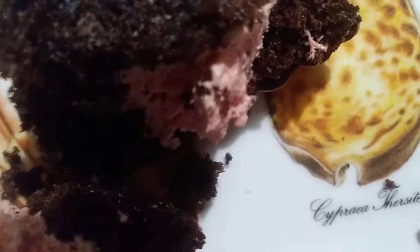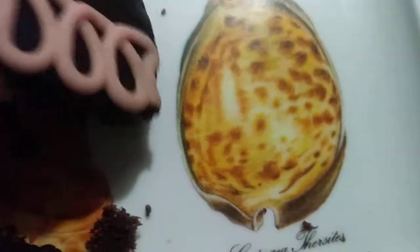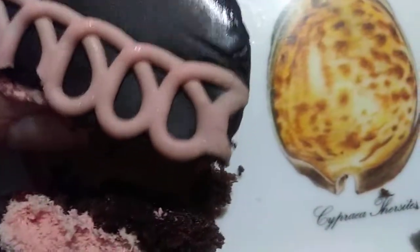Dark chocolate cake — who doesn't like dark chocolate cake? That's really good. Not too sweet. Let's turn it over, get a little bit of the top here.